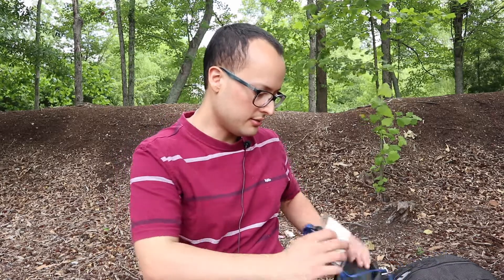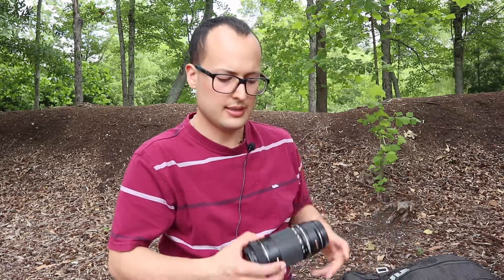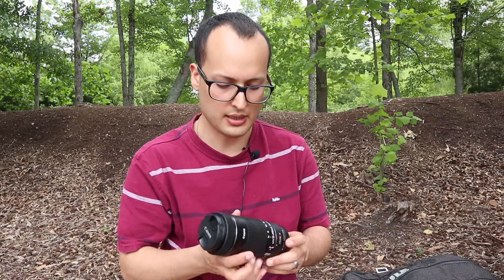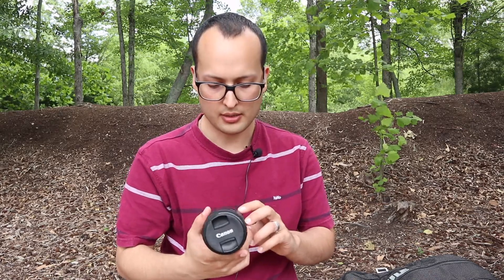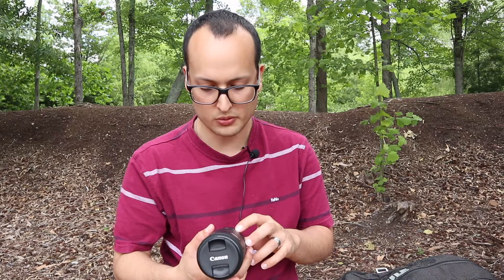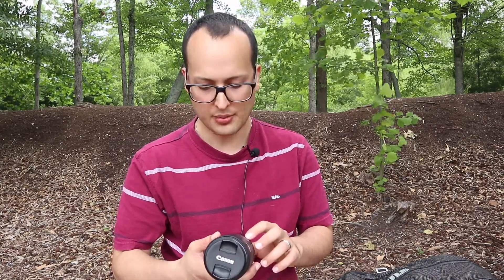Hello my people, it's me Raul here once again, and today I want to talk about a lens. Today I'm gonna do my first lens review. Here it is — I'm gonna be talking about the EF-S 55 to 250 millimeter Image Stabilizer lens.